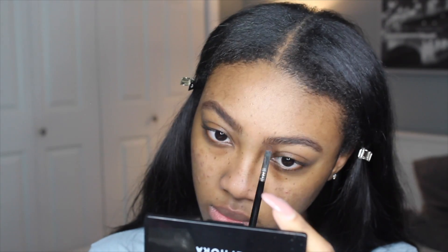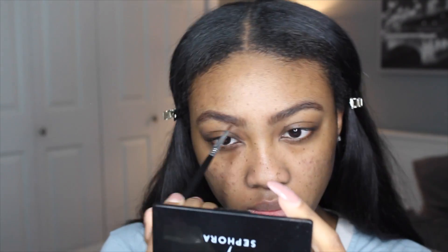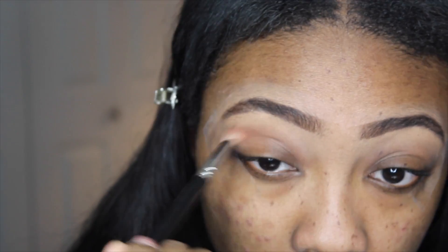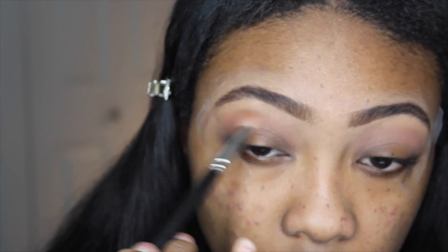Then I'm going to quickly prep my eyebrows, going for a less dramatic look because the eyeshadow is going to be so intense — I don't want the eyebrows to be super bold and overpowering. So I'm filling those in with an eyeshadow, and then to create a sharp edge for my eyeshadow I'm putting some tape on the outer corners of my eyes.